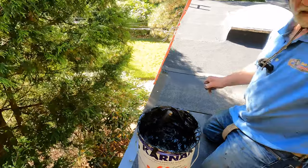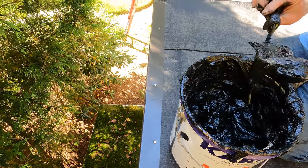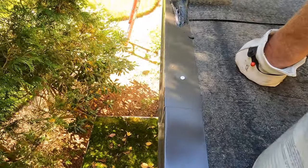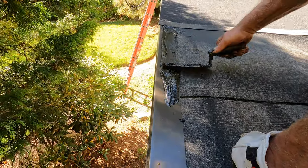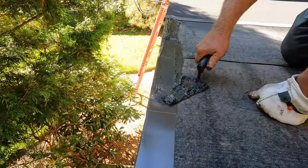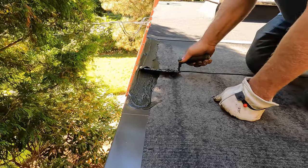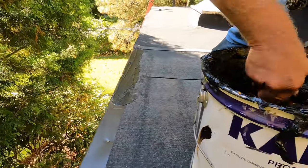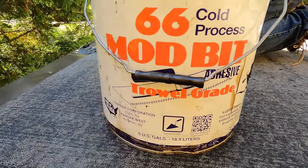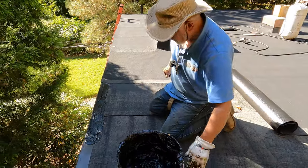When you come to the drip edge after installing it over the base, you want to bring the cap sheet over the drip edge — but you cannot torch directly to it, it will bend and warp. Instead, apply Karnak 66 or 88 trowel grade onto the drip edge. This prevents heat from warping the drip edge and acts as an adhesive to bond the membrane to it. Then torch the membrane.